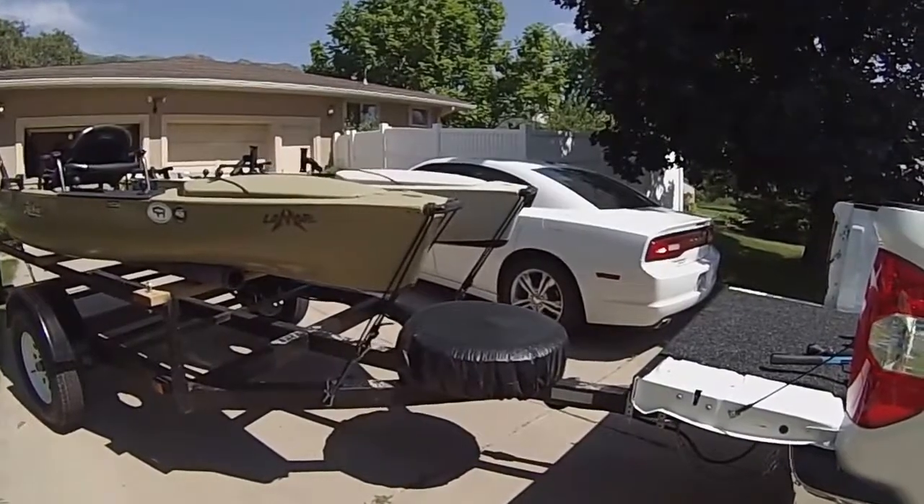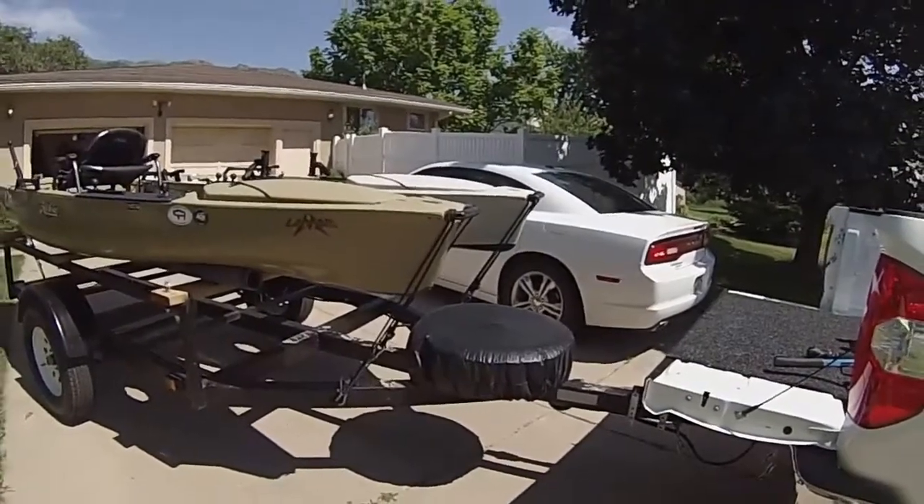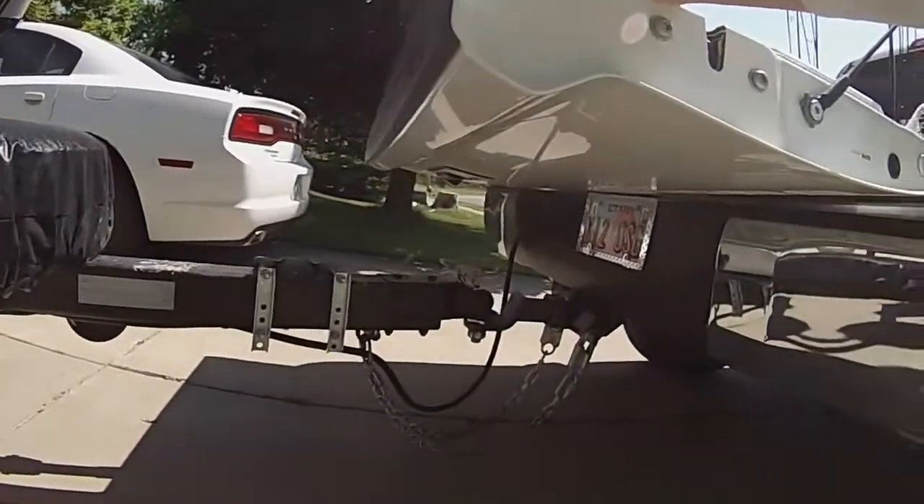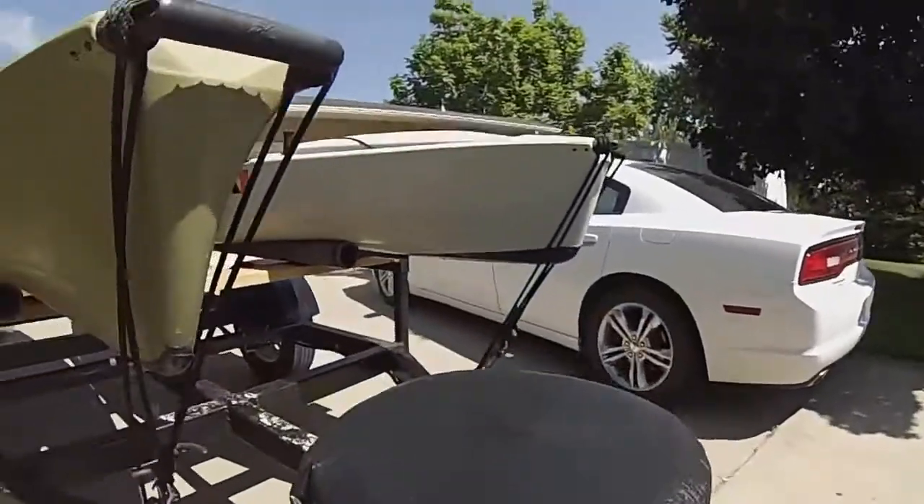I want to show you a quick video of my uncle's custom trailer. He made it to give you some ideas if you've got two Hobies — to give you an idea of how to make a trailer.